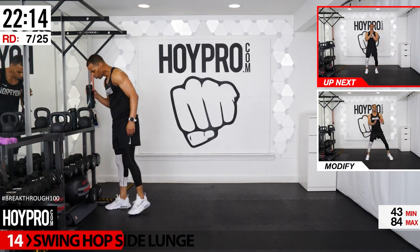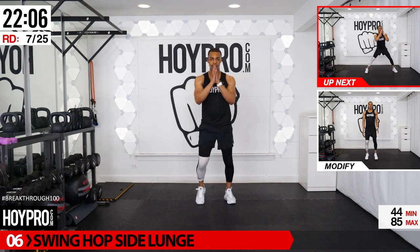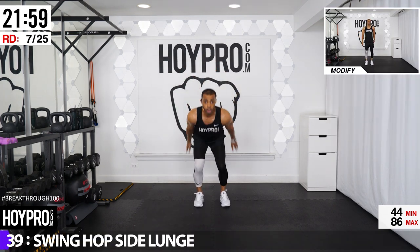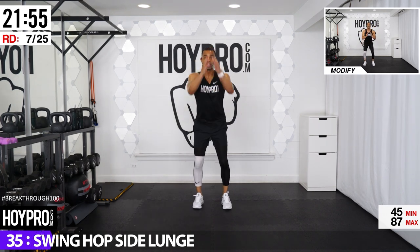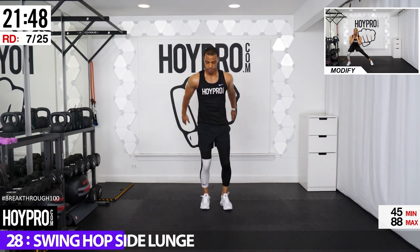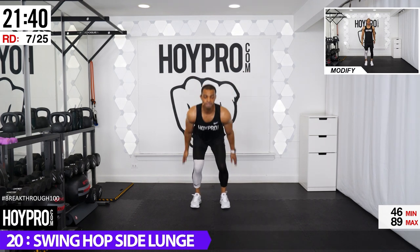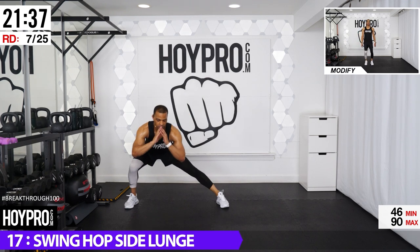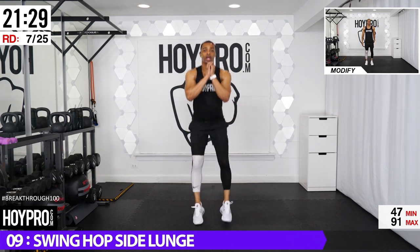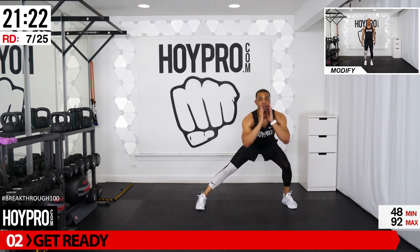Getting back into those legs — swing, hop, side lunge. Come down, hop. When you hop, you're not hopping into a squat — you're hopping with knees slightly bent. Lunge, get to the other side. Swing it, hop back, and over. Squat back, hop, over towards the right. Safe on those knees as you hop. Load it up, come down slowly, one more, down. Over and up. Way to go.